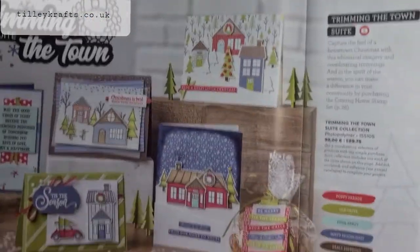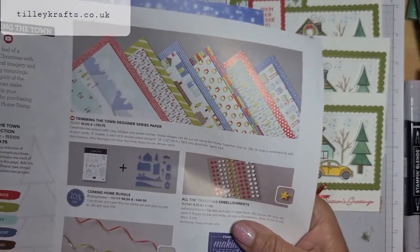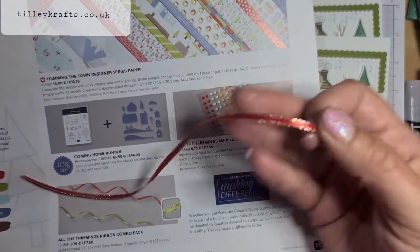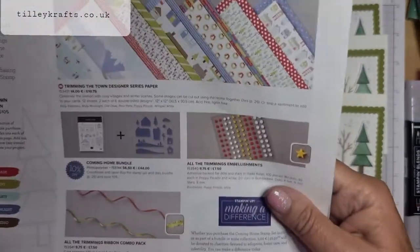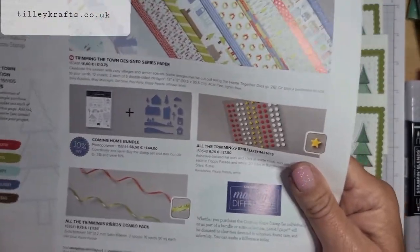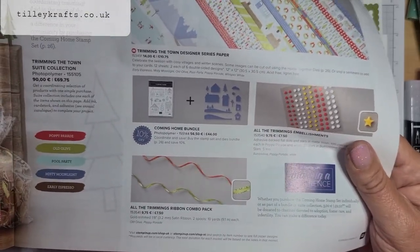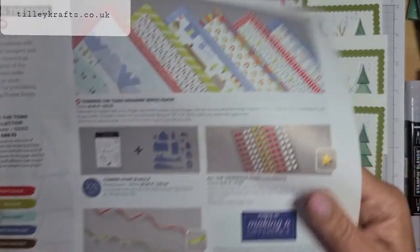I've decided to use this fabulous suite called Trimming the Town Suite. I've used the designer series paper, the stamp set, dies, and this fabulous ribbon — it's very thin, an eighth of an inch, in Poppy Parade. It also comes in Old Olive Green — those are the two main colours. The suite also has Pool Party, Misty Moonlight, and Early Espresso.